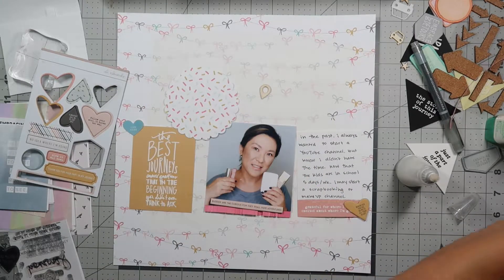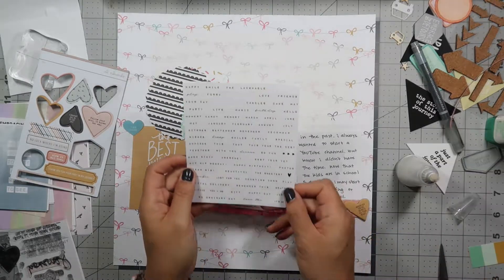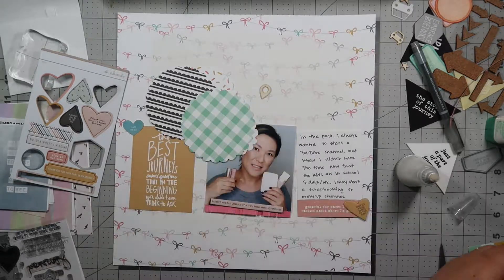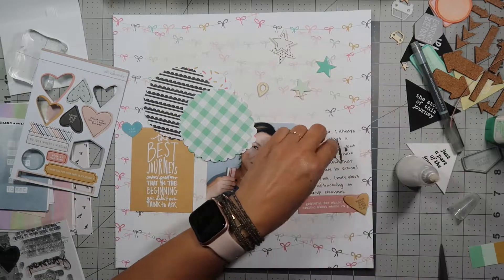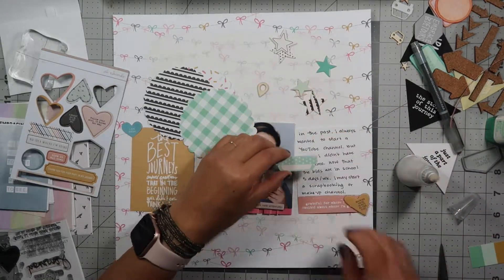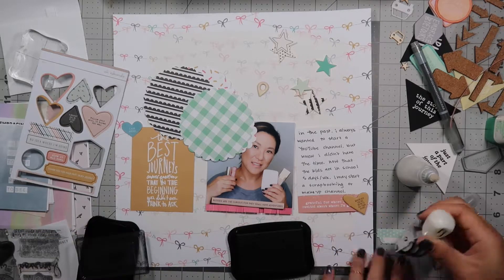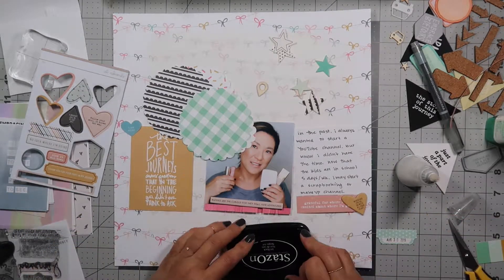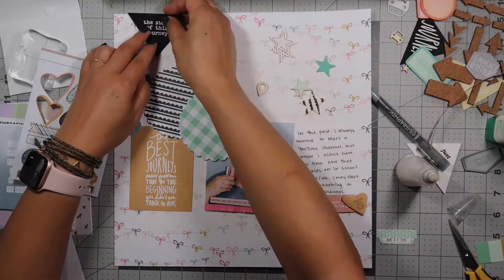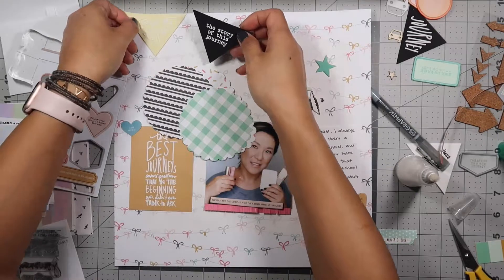Now I'm going through some of the scallop punches that I had punched for another layout that I didn't use, and going through the stickers deciding which one I'm going to use. I look through all the different stars. I find a tab that I'm going to put the date on and I'm using the Stays On ink because it is the glossy kind of cardstock, so that'll work better and it'll dry better.